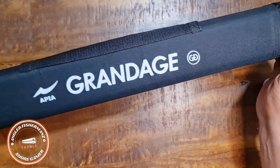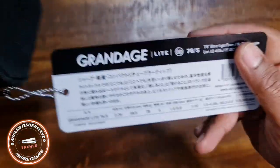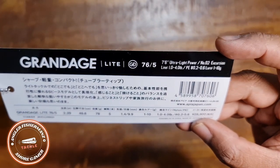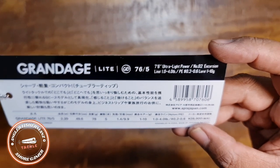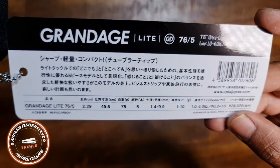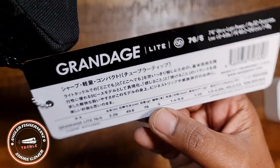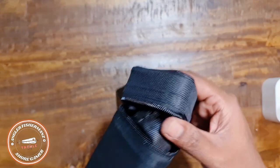The model is Grandage Light 76 — ultralight power, under the Excursion series. Line rating is 1 to 4 lb, or in PE line terms 0.2 to 0.6. Lure weight is up to 10 grams — this is a light rod. The weight is only 78 grams, and it's a five-section rod.